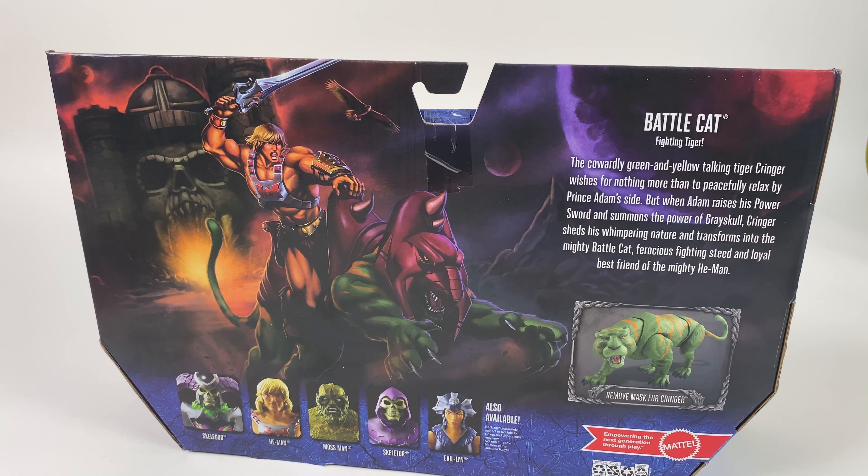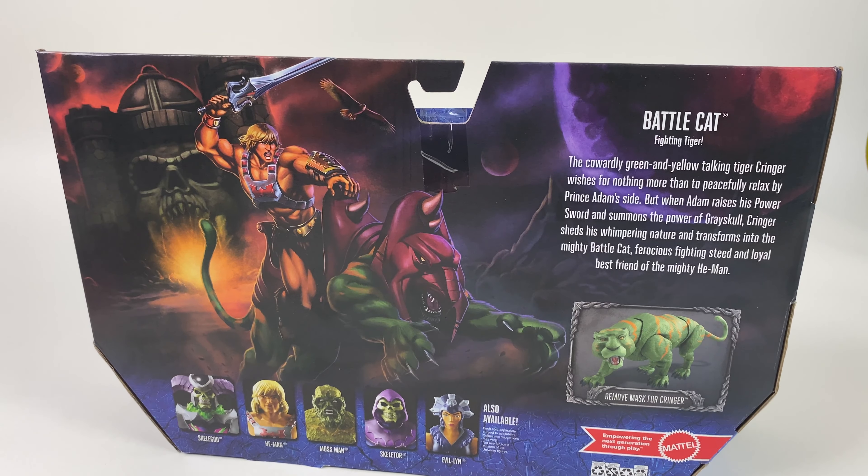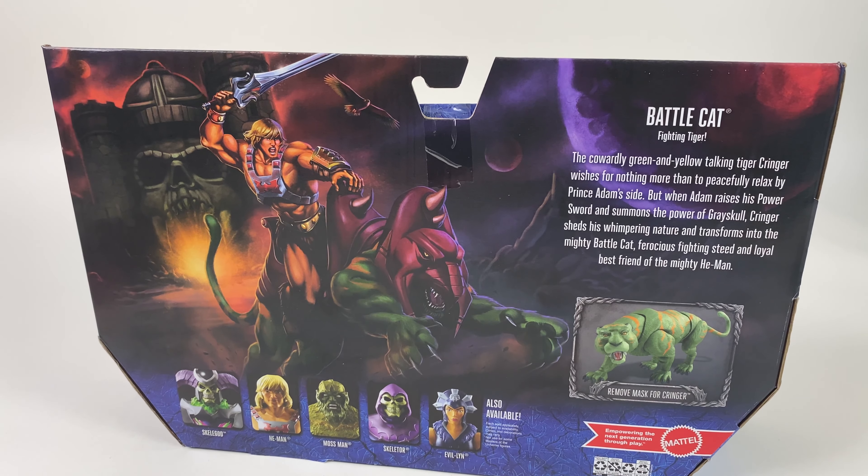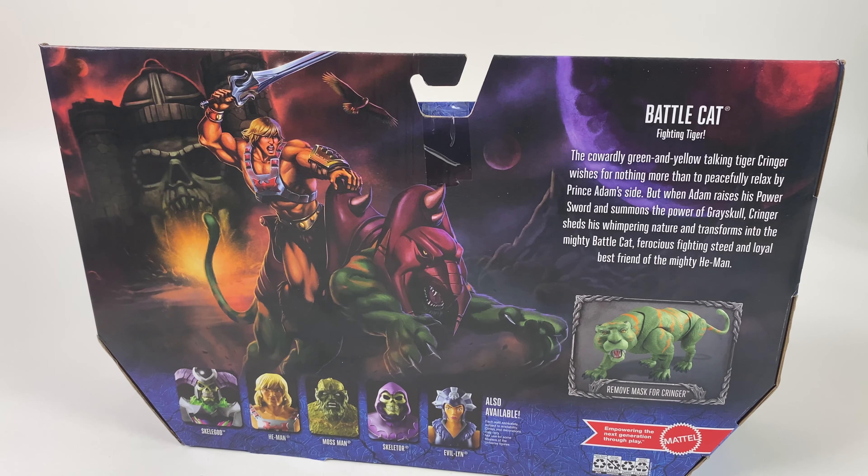Also featured in the first wave is a Skeletor, which is another deluxe figure. The four basic figures are going to be He-Man, Moss Man, Skeletor, and Evil-Lyn. These are just starting to hit store shelves.